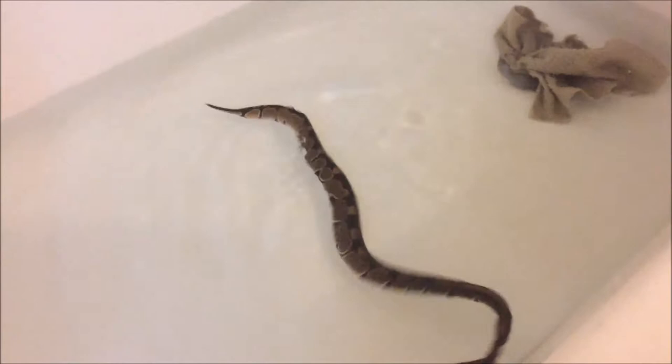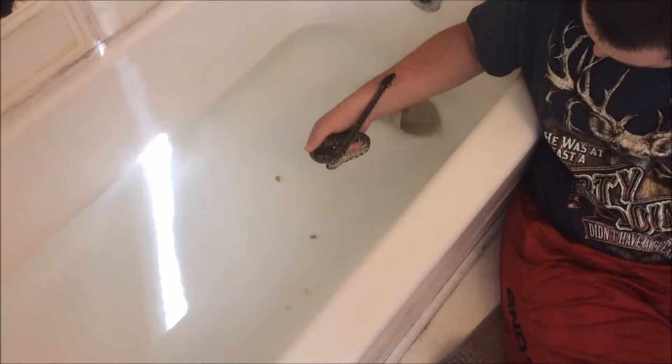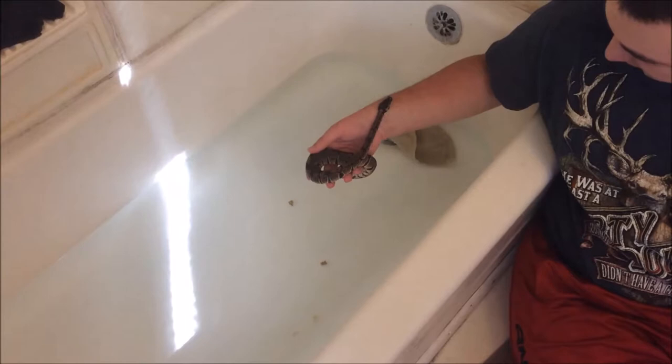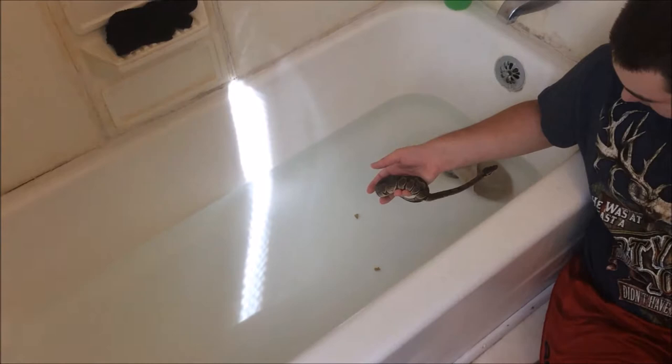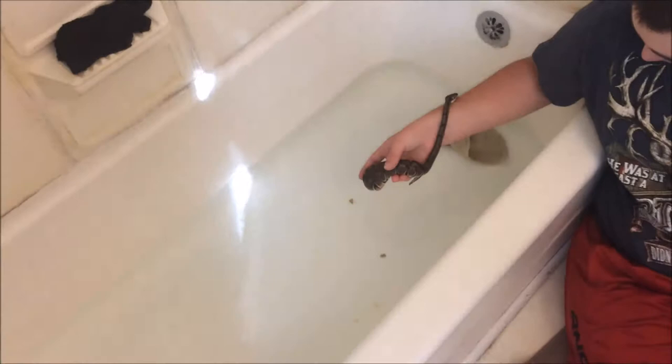You fill it up enough but keep it shallow enough so they can pick their head up. He's probably had enough — you can tell he just wanted to get out. He went to the bathroom and he's been in here for a few minutes, so the water has cooled down. That's all there is to it, guys — your snake will not drown and it helps them go to the bathroom.